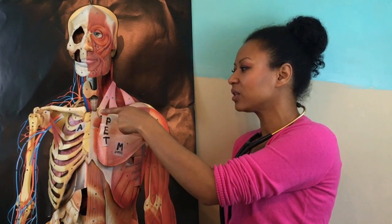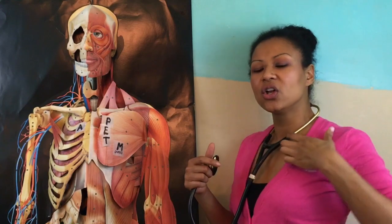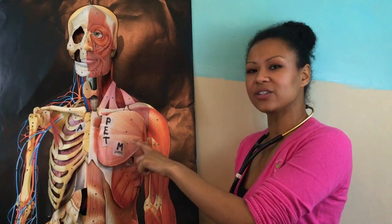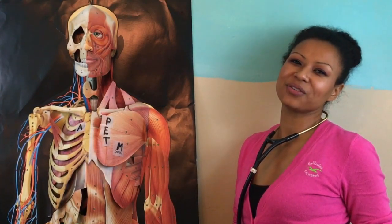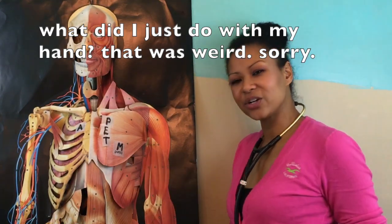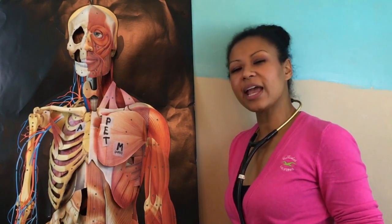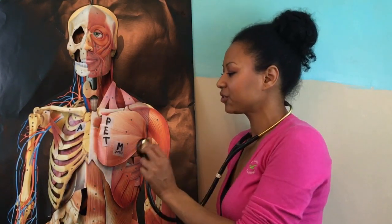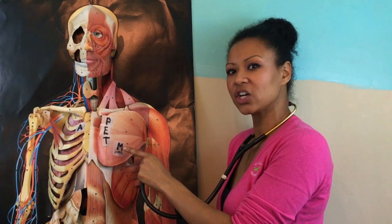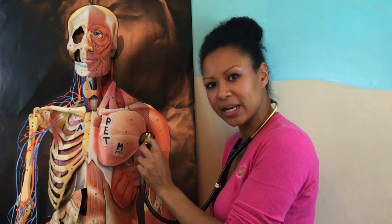The mitral valve is actually mid-clavicular. So you locate your patient's clavicle, estimate where the middle is, and go to the fifth intercostal space — that's where the mitral valve can best be auscultated. That is where your apex is, and that's where you will find your apical pulse. Put your stethoscope at that mid-clavicular line in the fifth intercostal space and listen for one full minute.